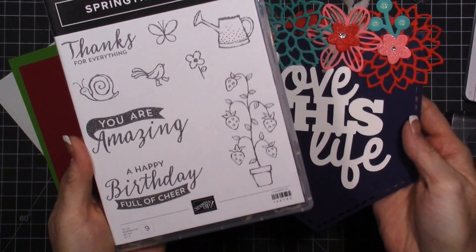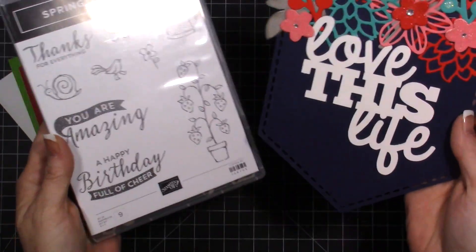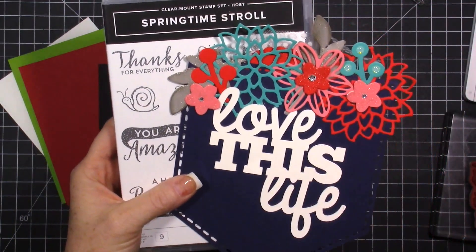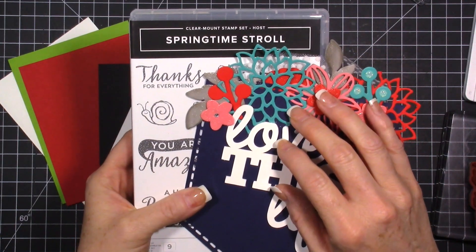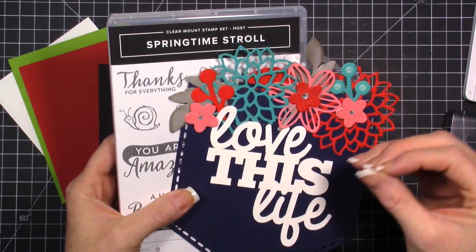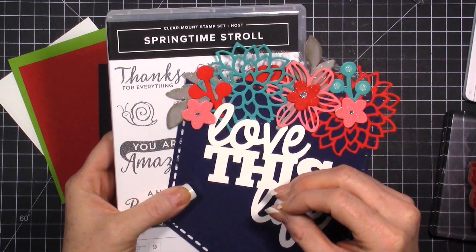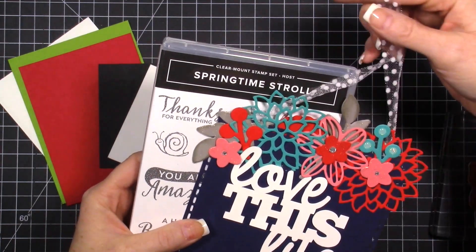We're going to be using the stamp set a couple times during the month so you'll still get ideas on how to use it, but you will also get this project kit. It also comes with an exclusive video on how to put this together. If you ordered last month and have kits going out, you have an exclusive video - I've emailed you with the link for the exclusive page where all the videos are.